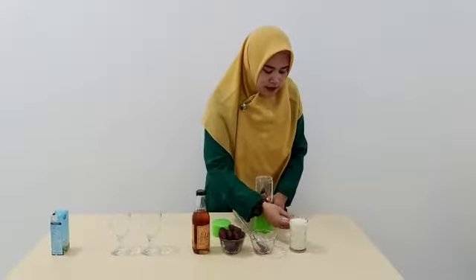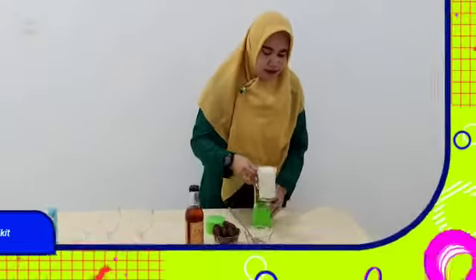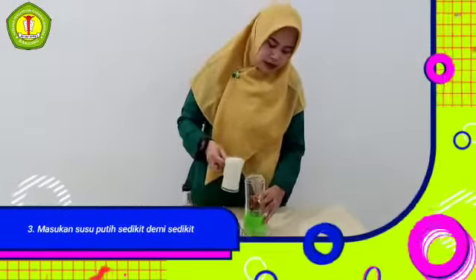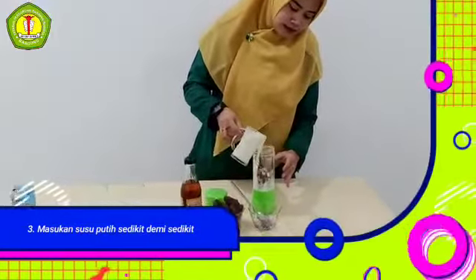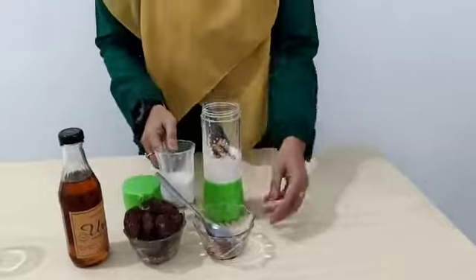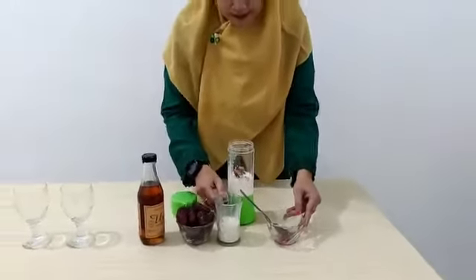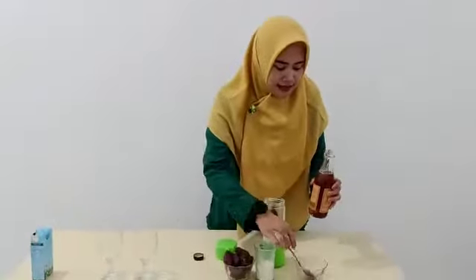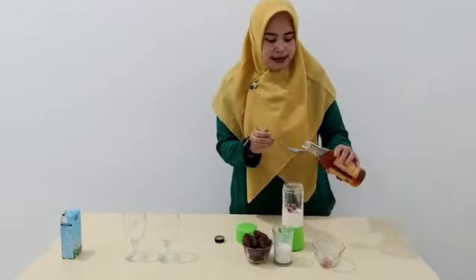Setelah itu, kita masukkan susu full cream atau susu putih ya. Masukkan sedikit-sedikit. Nah, kalau ada yang suka manis, kita bisa tambahkan dengan madu.